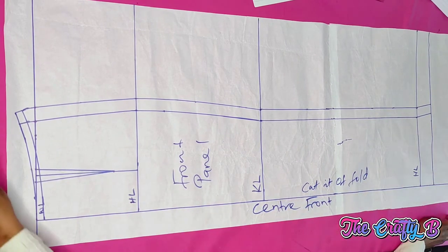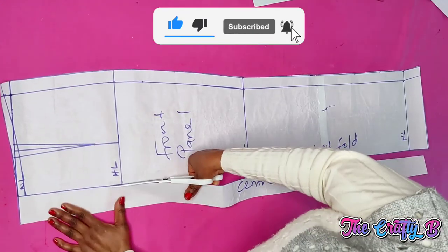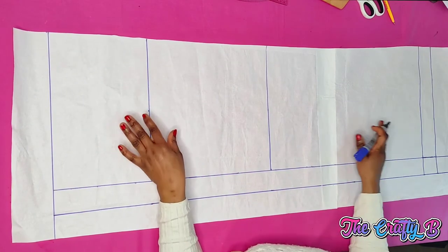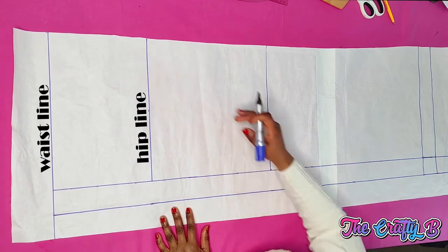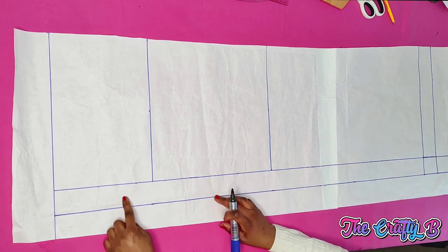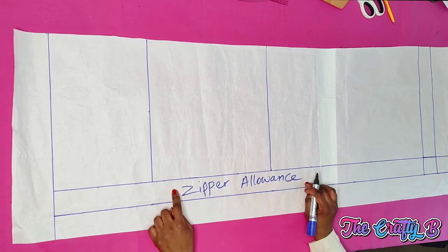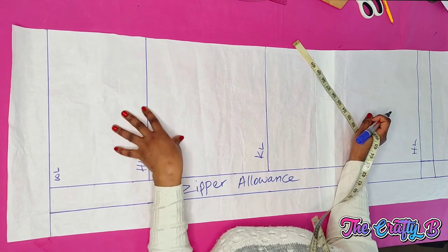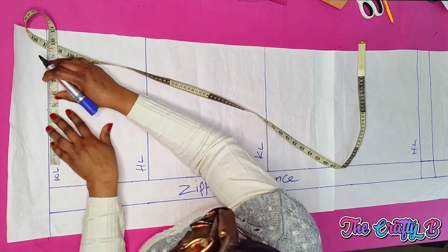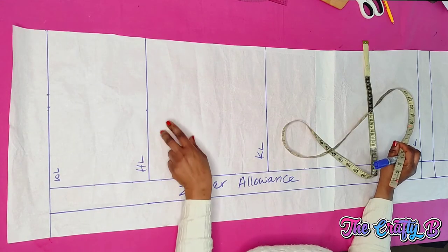Once you are done drafting the front panel, I'm not going to cut it out just yet. Now we'll be moving to the back panel. I've already ruled out the waistline, hip line, knee line, and hemline, and marked two inches for the hemming allowance. I also marked two inches for the zipper allowance — you can mark one and a half or one inch. Now I start including the horizontal measurements: waist divided by four is 6.25, plus 0.25 ease allowance, plus one inch for the dart. The hip divided by four is 8.6.